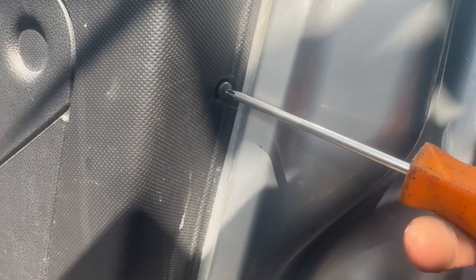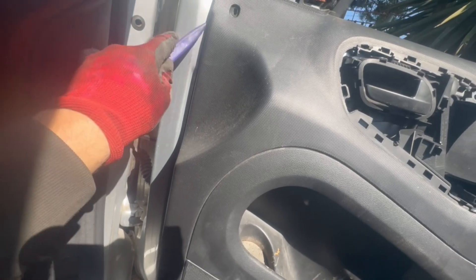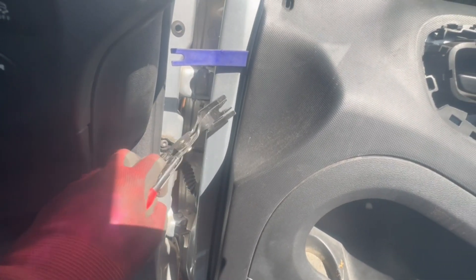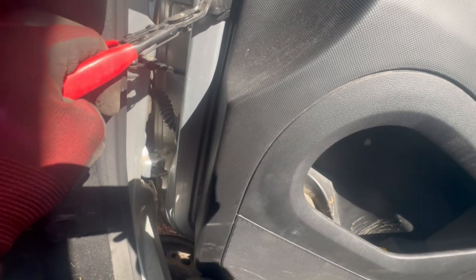Now for the next part, you can use plastic tools to get in between the door panel and the door itself. What you want to do is slide it in and create enough space so your fingers can go in. Or if you have a clip remover like this, it makes it so much easier. You can also just go in there with your fingers and pull the bottom out first.